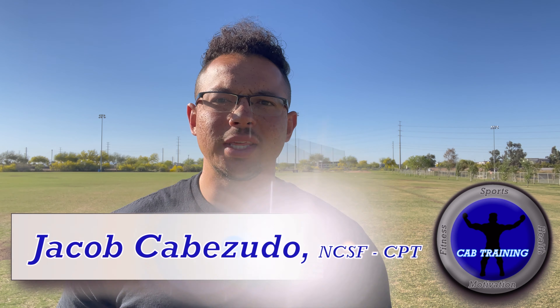What's going on everybody? I'm Jacob Cabezuto with Cab Training and today I'm going to show you guys three speed and agility drills for youth football. This is for coaches, parents, players, anybody who's trying to get better at football and improve their movement on the field.